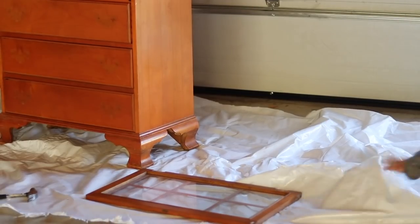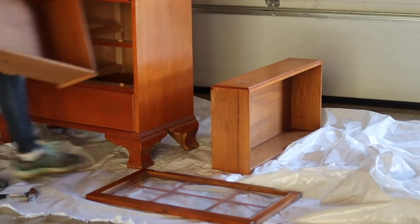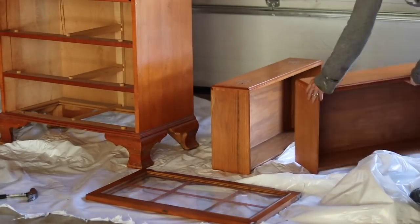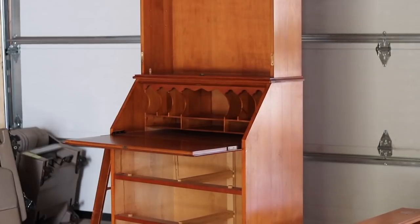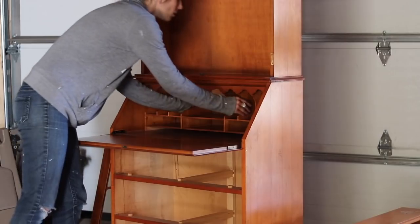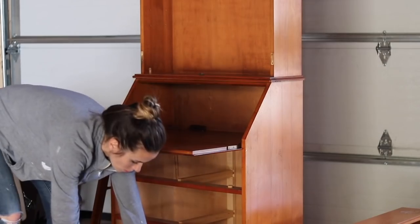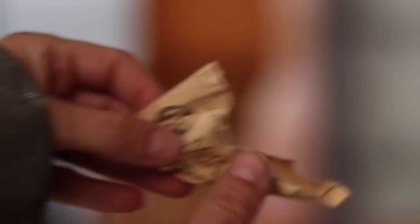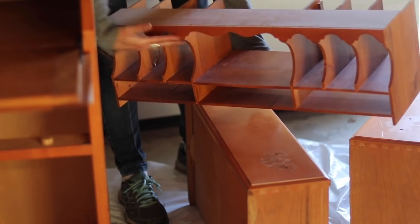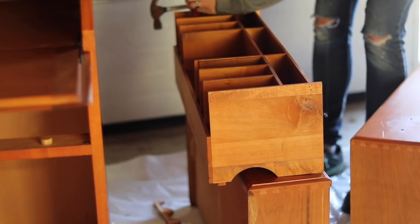Prep work is one of the most tedious but also one of the most important aspects of a furniture makeover like this. The more prep work you do, the better your end result will come out. I'm removing all of the drawers and taking apart as much of the hutch as I possibly can. The middle piece was nailed in from the back, so once I got those nails out it just slid out as a whole. I also found some old newspaper in there. The scrolled piece of wood on top of the cubby system that gave it an ornate look was easy to pound off from the backside.